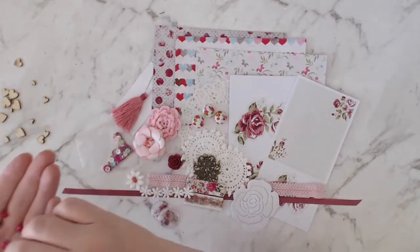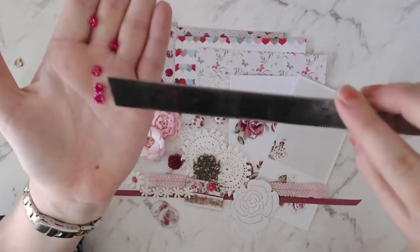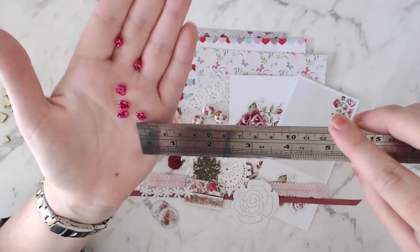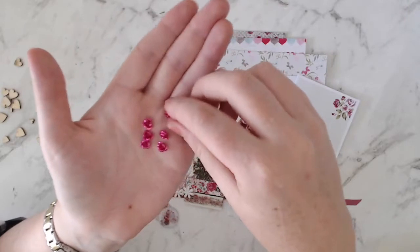And some more of these little metal flowers. These ones are tiny — about eight millimetres wide, I think. Six of those in there. They're just so sweet, so tiny.